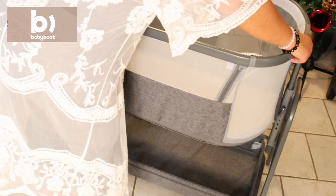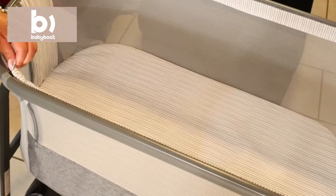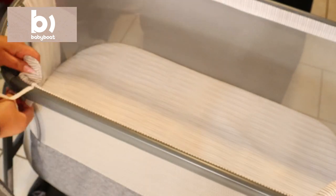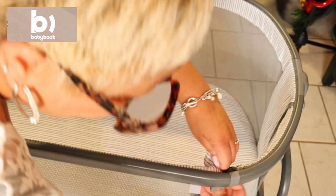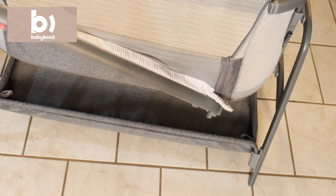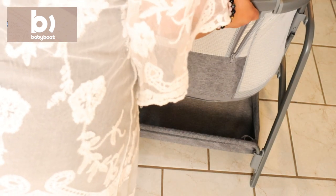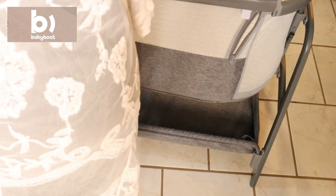The opposite side of this bassinet is super easy to open and convenient in case you have to nurse in the middle of the night or need to get your baby out. It is super easy to open with these zippers, and I love this feature because I love to feel as close to my baby girl as possible at night. I'm used to being pregnant, so I love being able to feel like I'm just near her — and this is one of the ways to feel just like that. As you can see, it's super easy to open and close with no hassle at all.